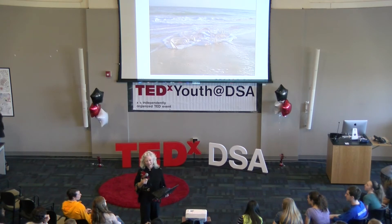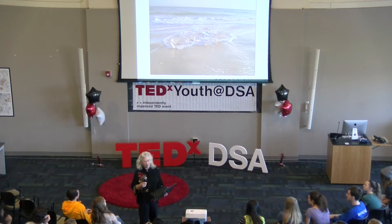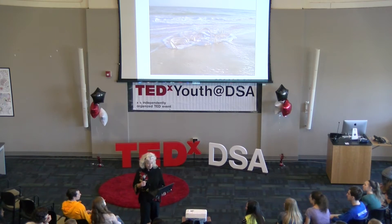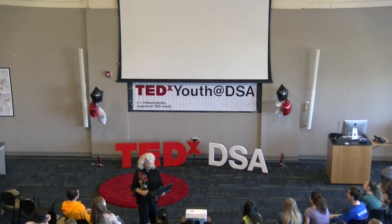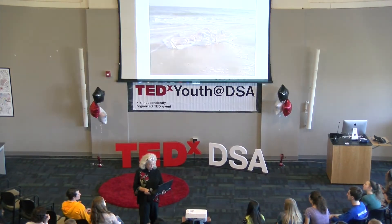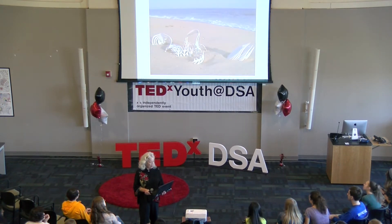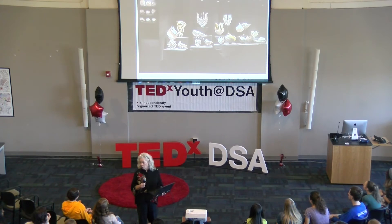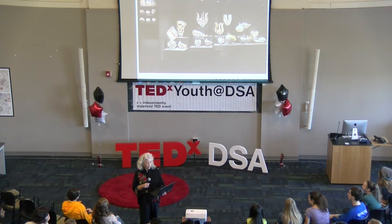A journey into the unknown — that's pretty much the definition of my career as an artist. I've been making my living selling my porcelain artwork for about 36 years now.